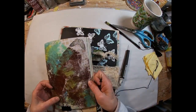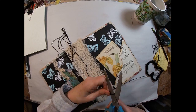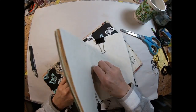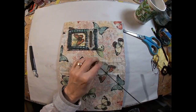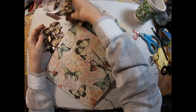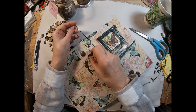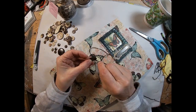Now we are ready to bind that first signature in. I measured the thread four times the length. I'm going to thread that needle and go through the center hole on the inside of the signature and through the back. Then I will come back in on the top of the book. But before I do that, I am going to thread three buttons onto that needle and put them into place where I want them on the back of this book. We will have time to move those around — I just want to get my placement where I'd like it to be.